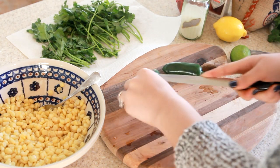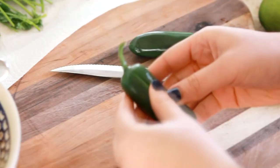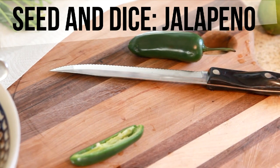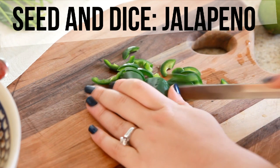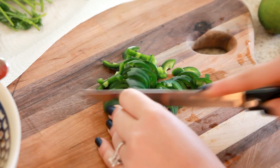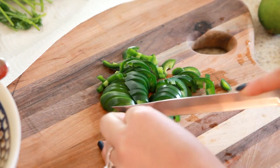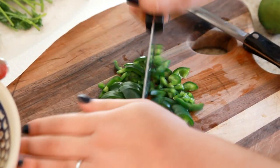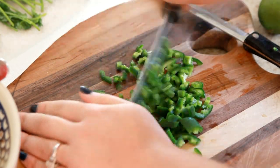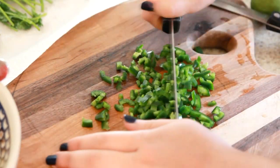First we're just gonna take this jalapeño and cut it in half and get all those seeds out, because it'd be way too spicy if you kept those in there. Just take a spoon and carve those out. Do not use your fingers because you will cry afterwards — the spice will definitely get underneath your fingernails. Just dice those up and I'm gonna take my French chef knife and run that through there to get it really tiny.